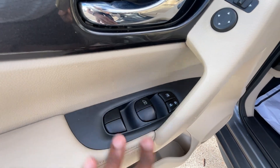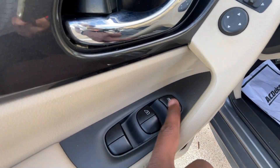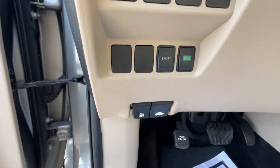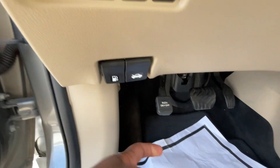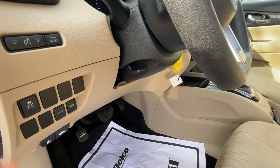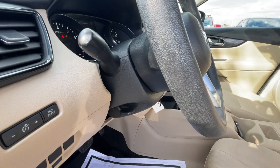We have power mirror controls, one touch down for the driver's side window, and regular power windows on the other three doors. Power door locks, rear window lock, drive modes, traction control, gas cap, hood, foot pedal brake — excuse me, parking brake — and then we have a manual tilt and telescoping steering wheel.